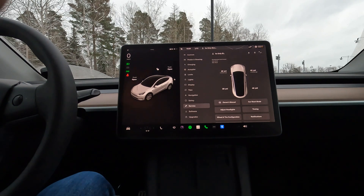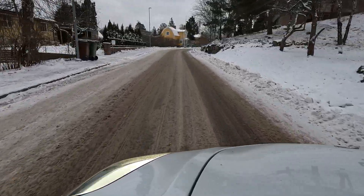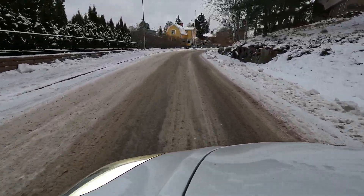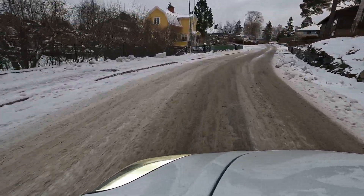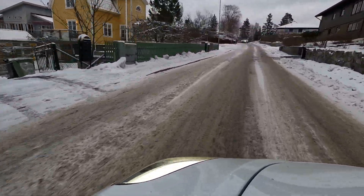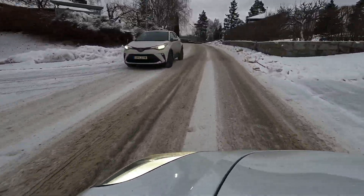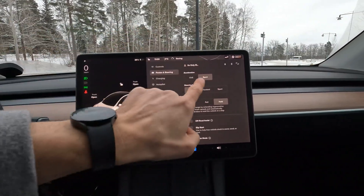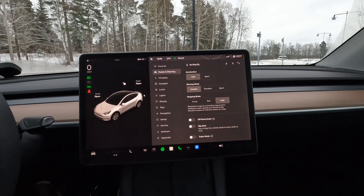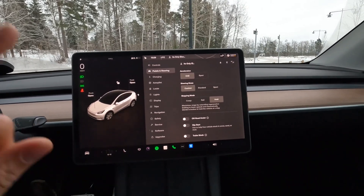My next tip is to use chill mode when driving. If you have a performance version of your Tesla, use chill mode — you will feel safer and also consume less energy because you'll drive more steadily. It's available in pedals and steering settings, so switch from sport to chill. You both save energy and drive safer during winter time. It's not as fun, but it's safe.